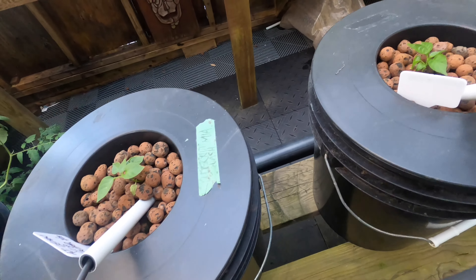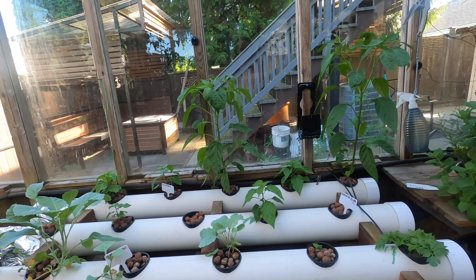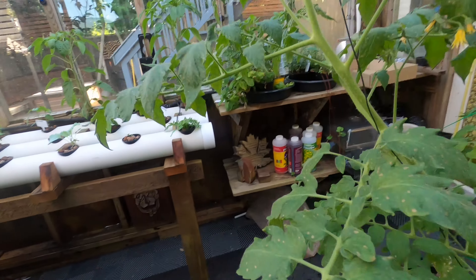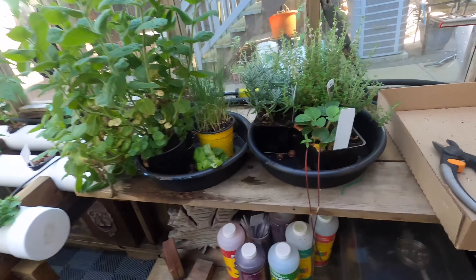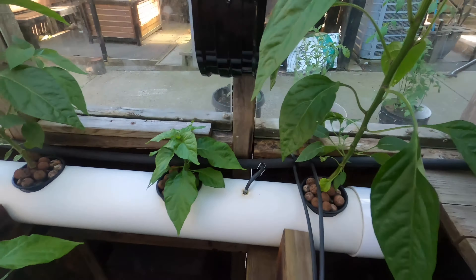These peppers didn't really come up yet so I might trade them out. I've got two bigger ones here, and some herbs growing that I can put in there. The roots are good — not too bad now but they'll get a lot bigger. I'll probably swap these guys out.